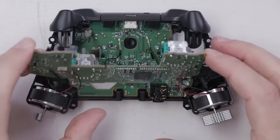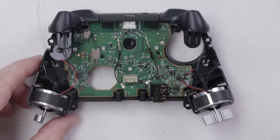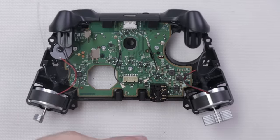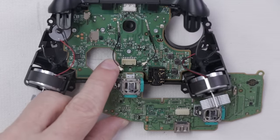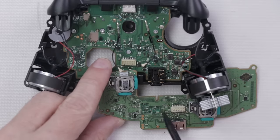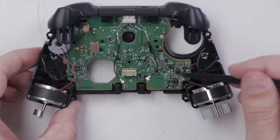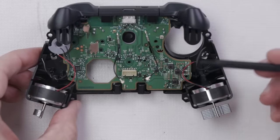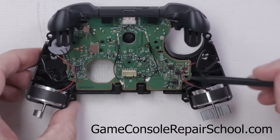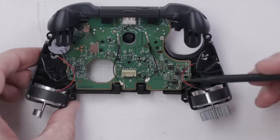With those wires desoldered, this board just comes out super easy. To get the bottom board out, we have six bottom screws that are also Torx T6. You also want to remove the headphone jack — it connects to this top board just by these little spring connectors right here on these pads. I also want to mention: if you want to learn how to do simple soldering like this, I have a free course on gameconsolerepairschool.com where you can learn how to do all of this and I show you some cheap soldering equipment you can get.